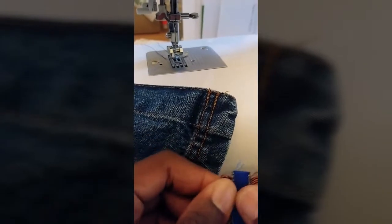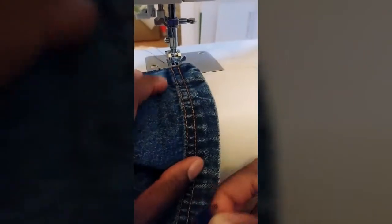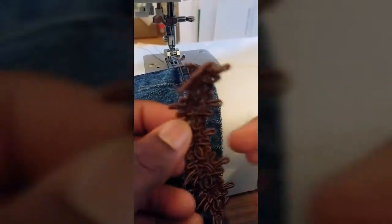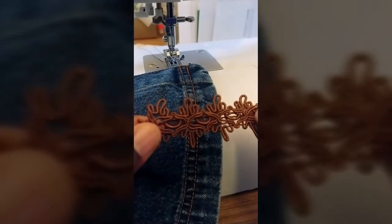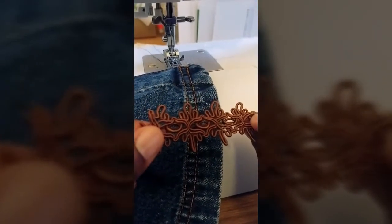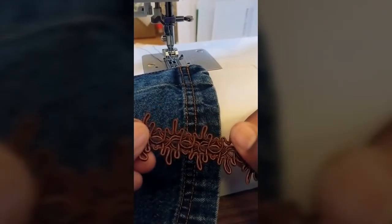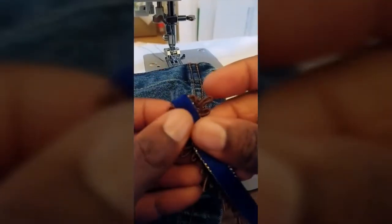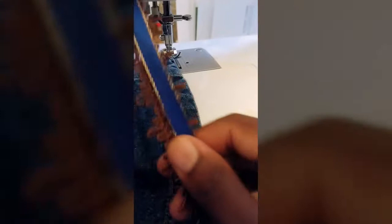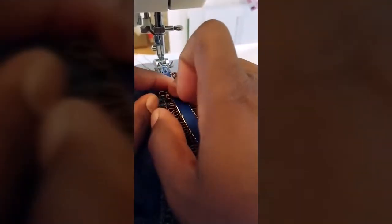Welcome back, thank you again for coming to my channel. I'm going to show you guys how I sew on fringes. I'm going to use this little design right here — you can see it better this way. There is some stitching on the front and also some on the back, but the back is more flat. So I'm going to use the back of course. This is my jean skirt, and since this fringe matches the color, I really like it.